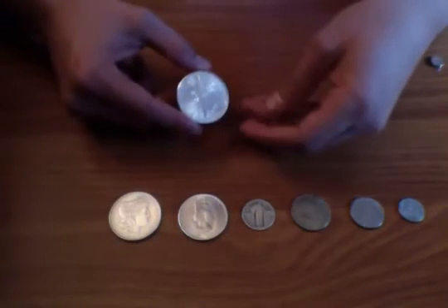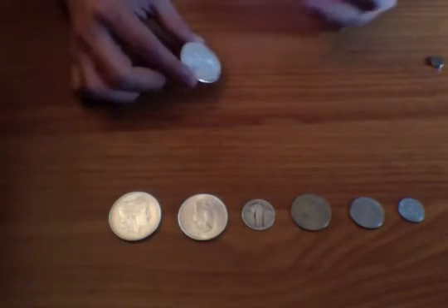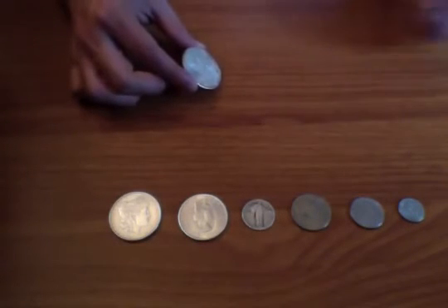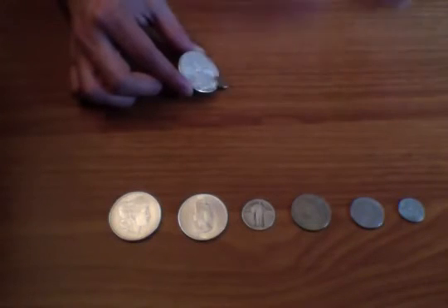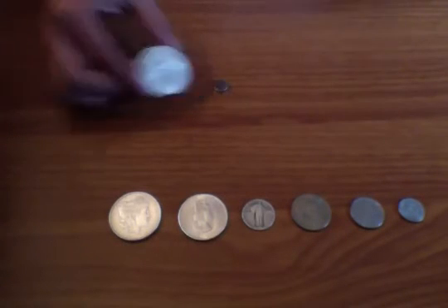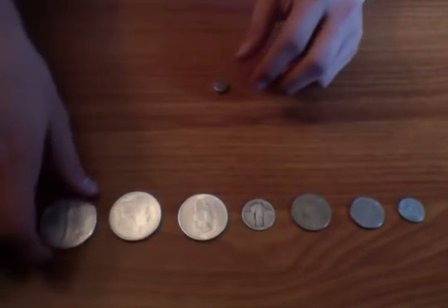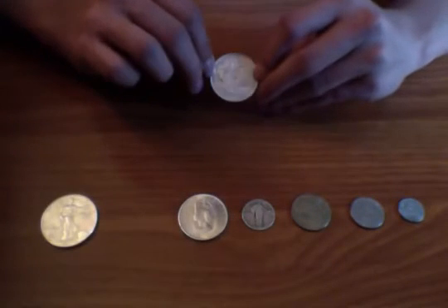Let's start with this — one ounce of pure silver, a 1997 American Eagle. We're going to hold it at about a 45-degree angle, take one of these little rare earth magnets, and glide it across. See, it slowly slides down and doesn't stick to the metal.